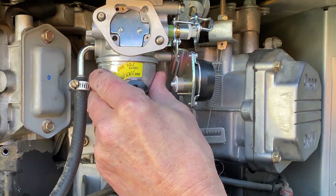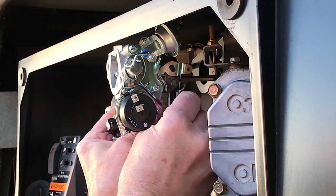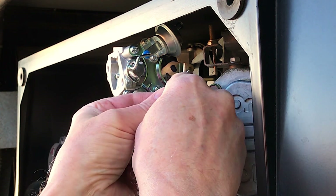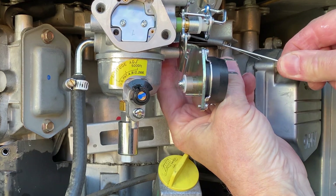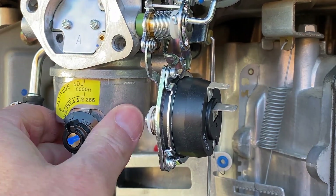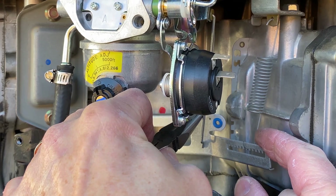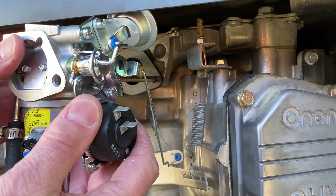The new carburetor is in place, but before I secure it with the air filter housing I need to reattach the throttle rod and the little spring. The spring inserts first and then the rod. The arm goes in this hole — need to get the right angle to get it in there. There we go. Spring in the right position. And while it's still accessible, let me hook up the bottom spring of the throttle.